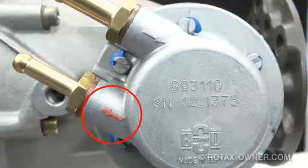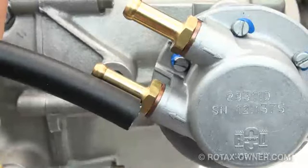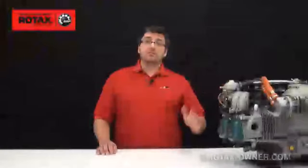We will start with installing the pressure side fuel line. Before fitting the fuel line onto the nipple fitting, mark the length of the fitting on the fuel line. Place the end of the fuel line onto the base of the nipple fitting at the pump and mark where the barb begins. This gives us a good visual indicator for the placement of the clamp.